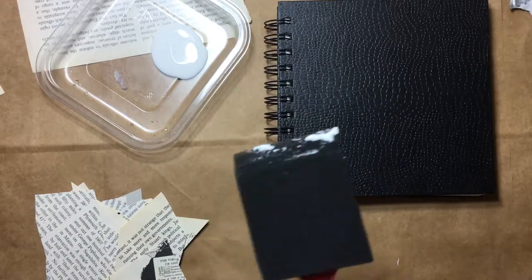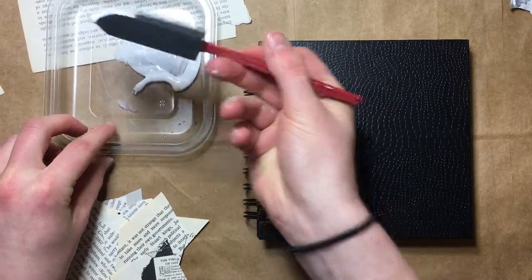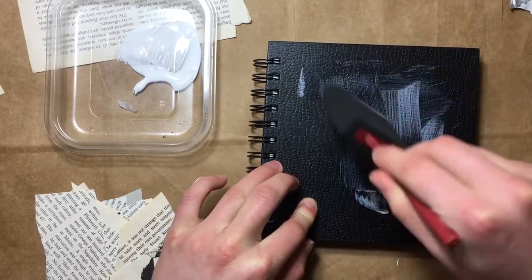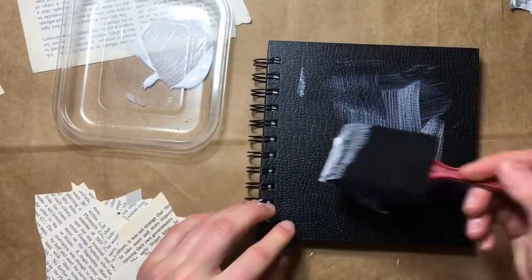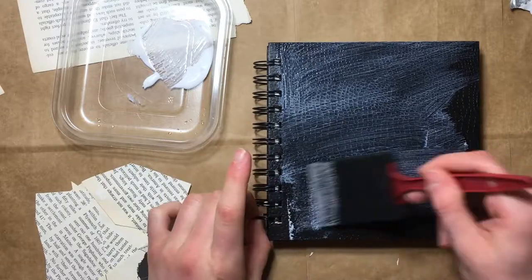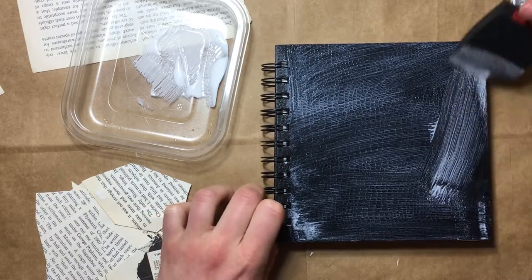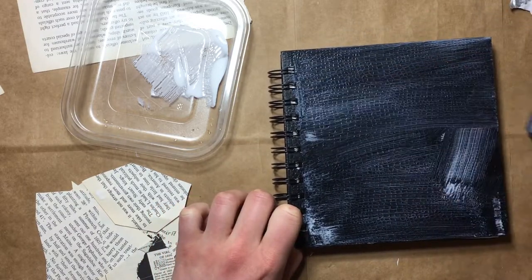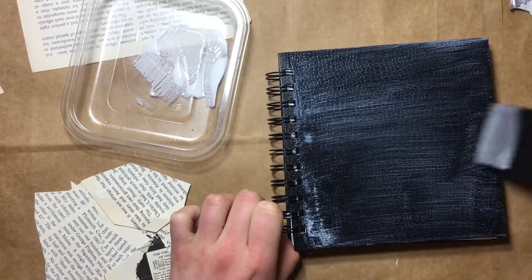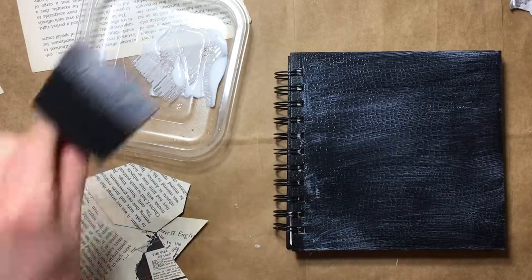I've got some Mod Podge here. Are you supposed to wait for it to dry a little bit before you apply the paper? I don't know. I hope this dries clear — I'm assuming it would, otherwise it wouldn't be used for finishes. How much Mod Podge are you supposed to apply? It said a moderate layer but I don't know how much a moderate layer is. Oh gosh, you know what I didn't do before applying this Mod Podge? I probably should have figured out where I wanted these pieces to go.